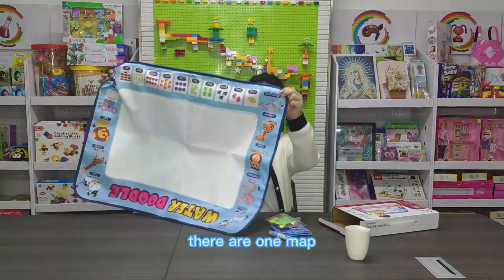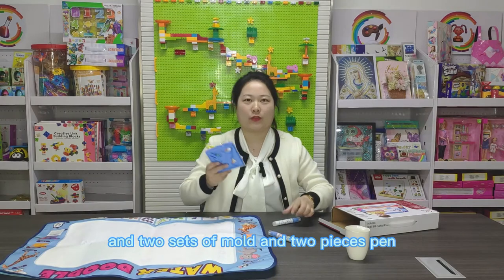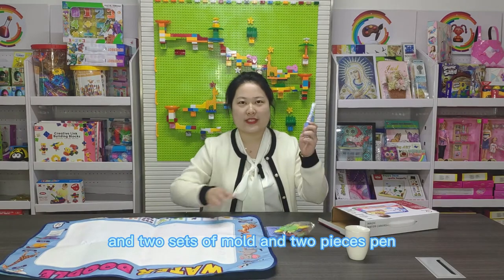There is one mat and two pieces of mold and two pieces of paint.